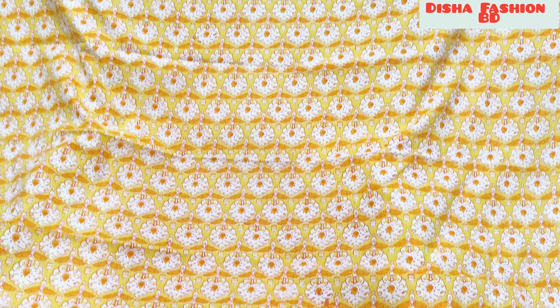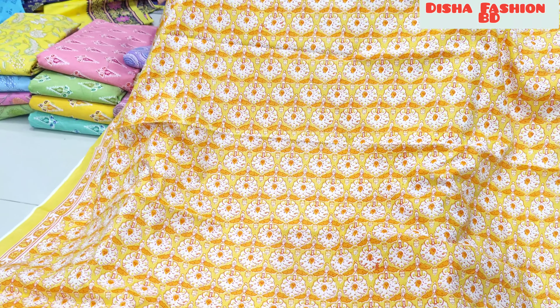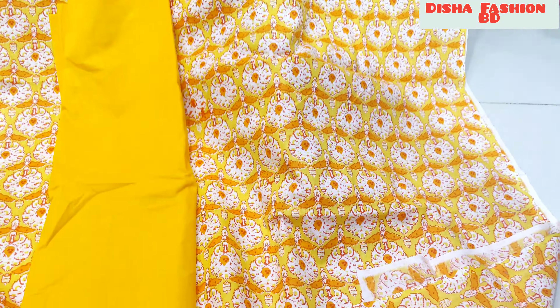Hello beautiful, welcome to my channel. This is the first time I am in India and Jaipur. It's a very beautiful panel here. The front and back are the same. The best of the cotton is the best.